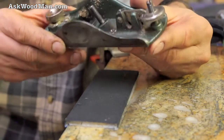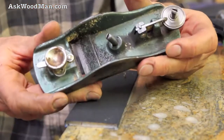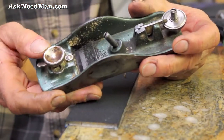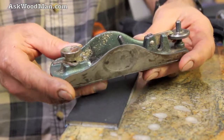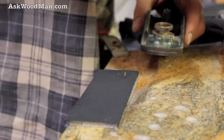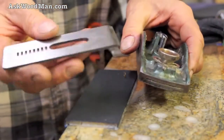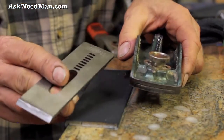It's made in the United States. I don't know who made it exactly, but it's probably a Stanley that was made for Craftsman. It's a fine, fine cutting machine. And with this brand new Hock blade in there, man, it's sweet.